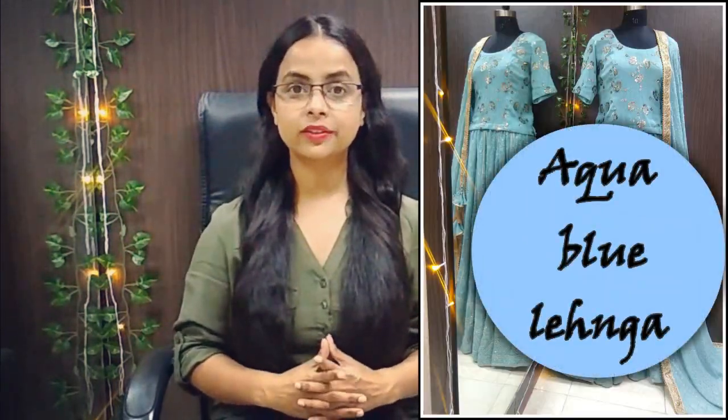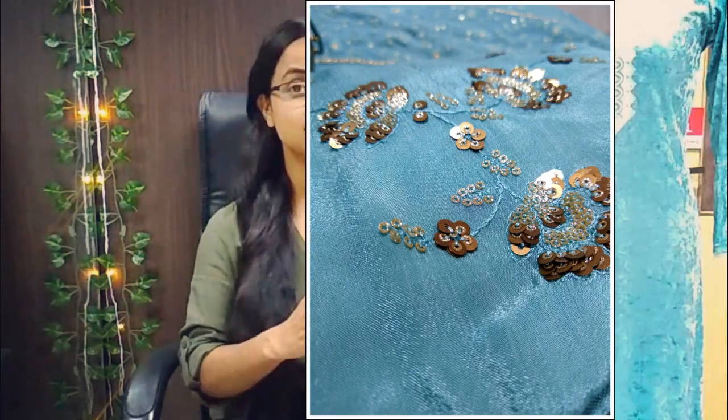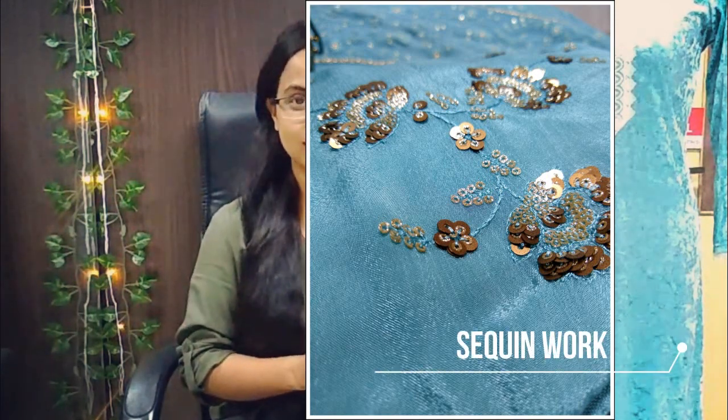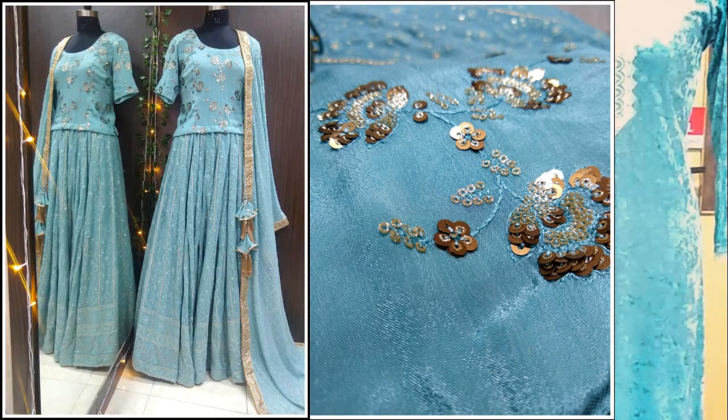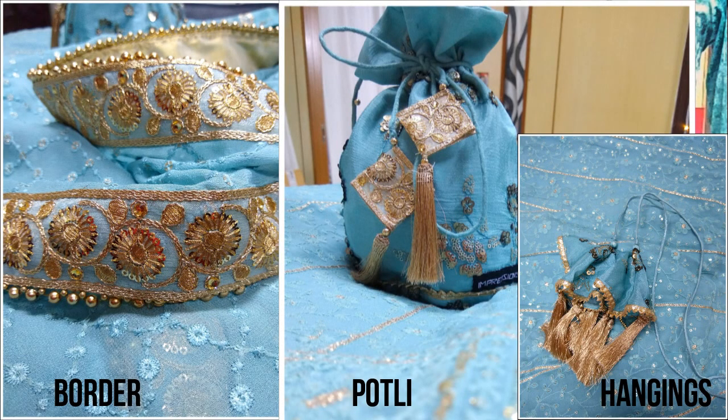Next is this aqua blue threadwork set, which is perfect for the baraat. It is made entirely in georgette. The blouse is made in sequined embroidered fabric — using only threadwork throughout would have been dull, so a slight bling was added with sequin work. Because the georgette is embroidered, it has a lot of weight, so a can-can lining has been added to give it a lehenga-like volume. You can style this lehenga with a ponytail and earrings, or with a low bun and oversized earrings. In terms of trims, there are only handmade hangings and borders — no extra trimming beyond that.